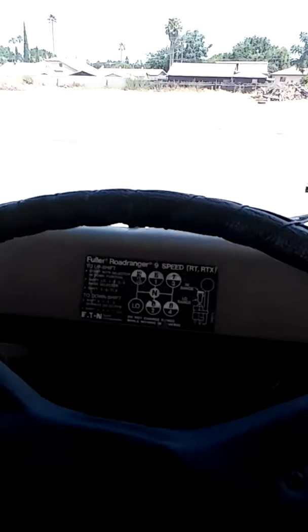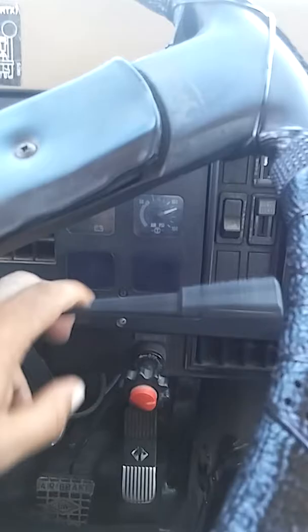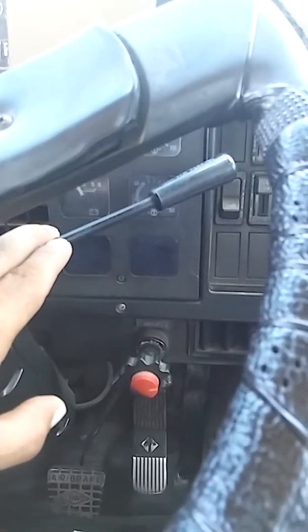My steering wheel is always nice and clean — no grease, no oil all the way around. I have the glad handle — my trailer handle for the Johnson brake — make sure it's always straight, not leaking any air, in good condition, working good on and off.